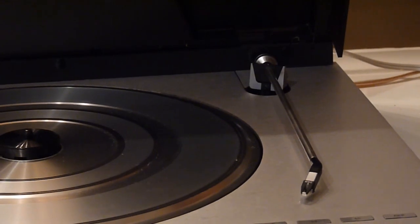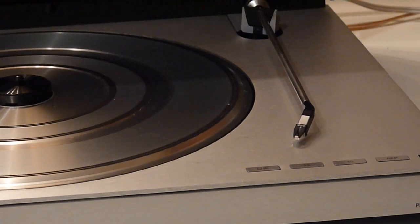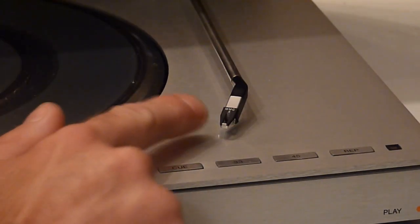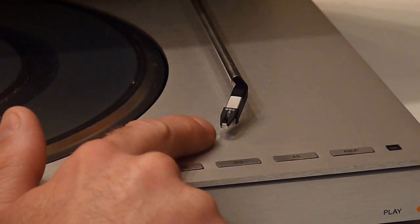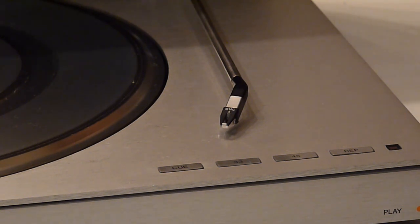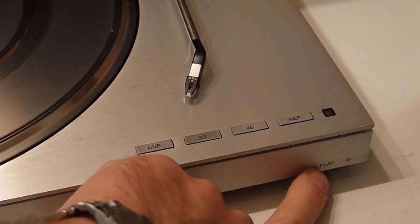My research showed this came with the B&O MMC4 cartridge and stylus combination. The previous owner had upgraded it to the MMC5 cartridge and stylus combination. The stylus seems like it either needs to be re-tipped — which is not something I've gotten into — or completely replaced. Unfortunately the cartridge and stylus can be a little pricey on these and is completely proprietary.